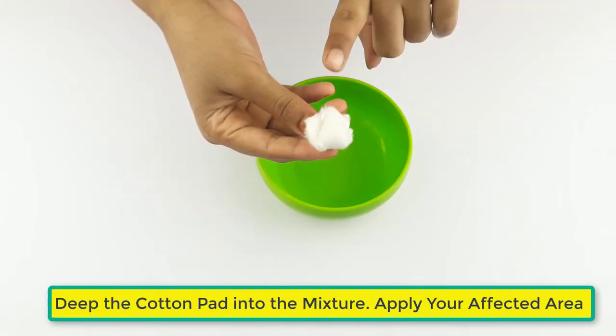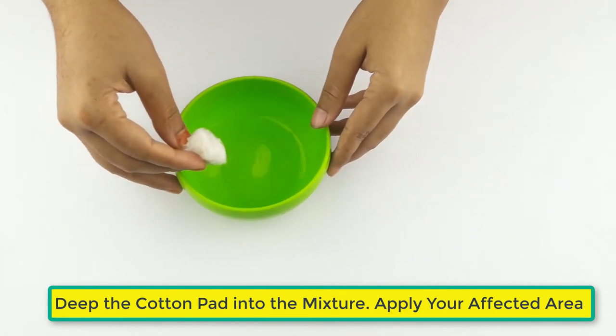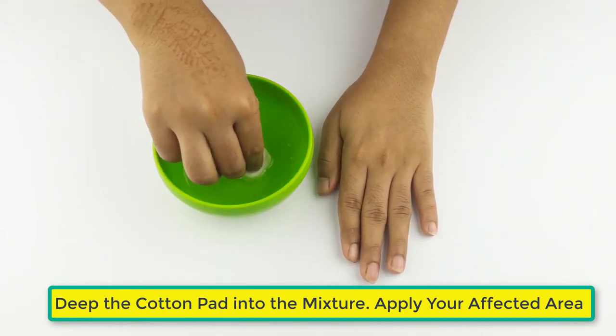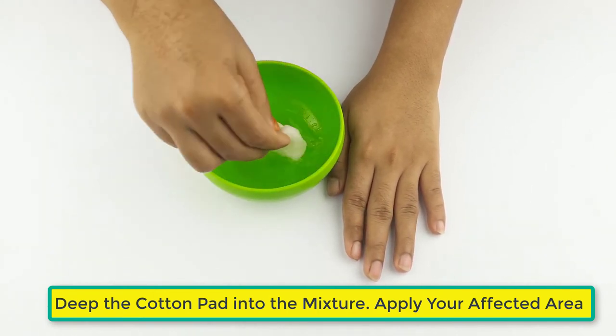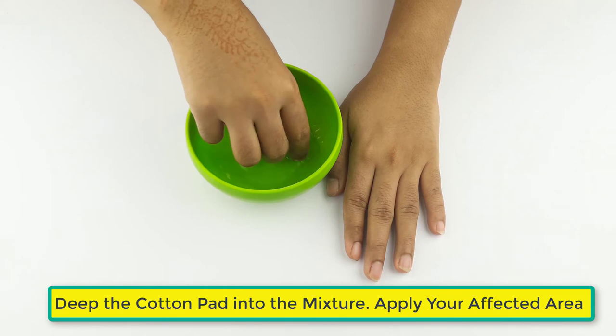The mixture is ready for use. Now take a cotton bud and dip it into the mixture, then apply this cotton bud on your nose piercing area.